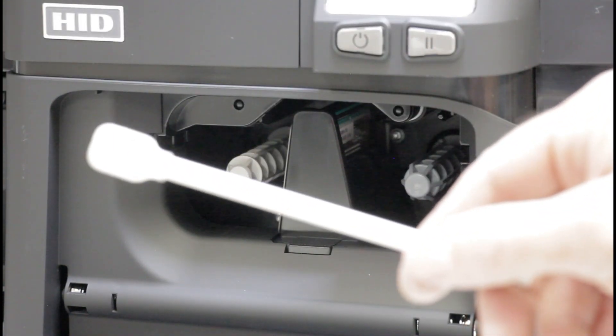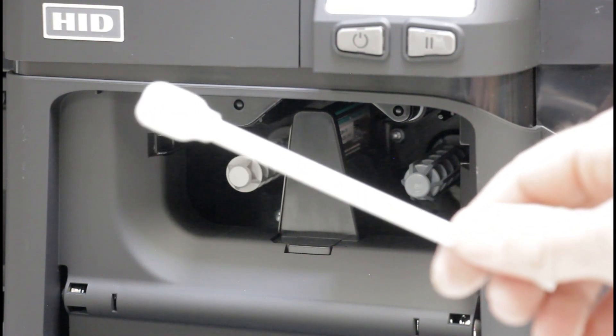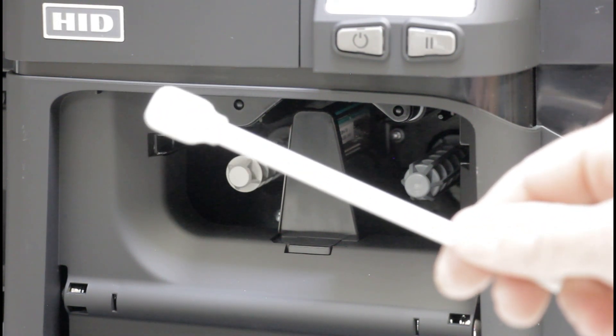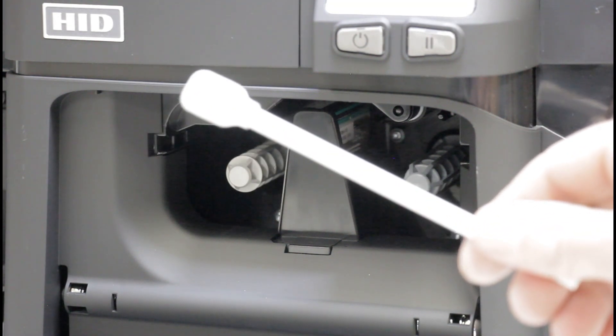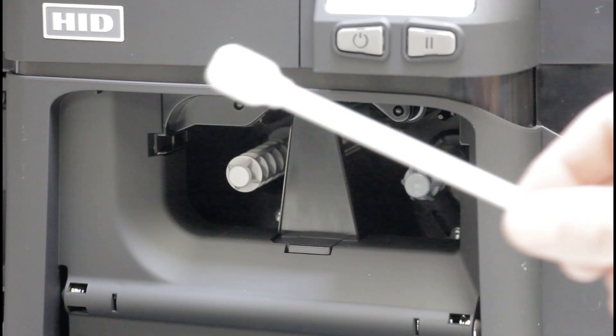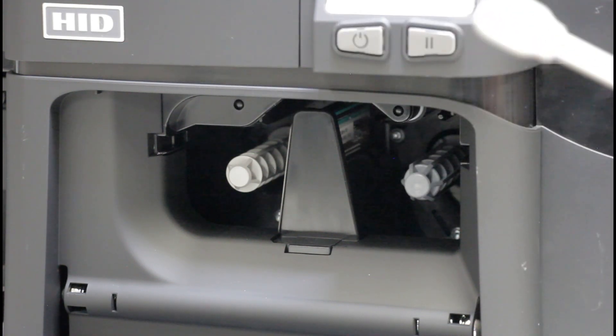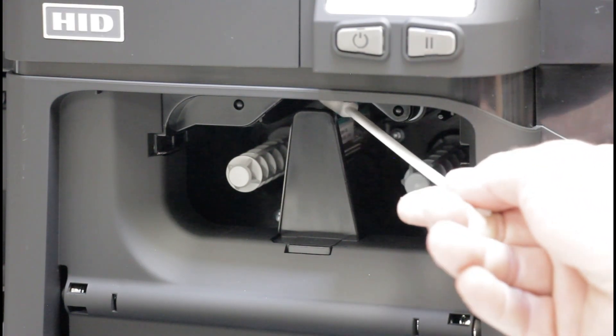You will be utilizing a cleaning swab to clean the printer. This swab has a pre-moistened alcohol tip. If the tip of your swab is not pre-moistened, you may need to break it open to release the alcohol. There must be alcohol on the tip. To clean the printhead, simply swab it three or four times.